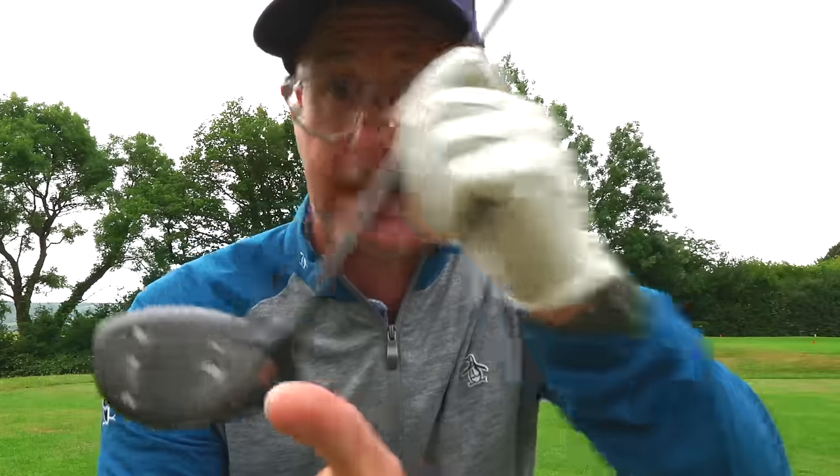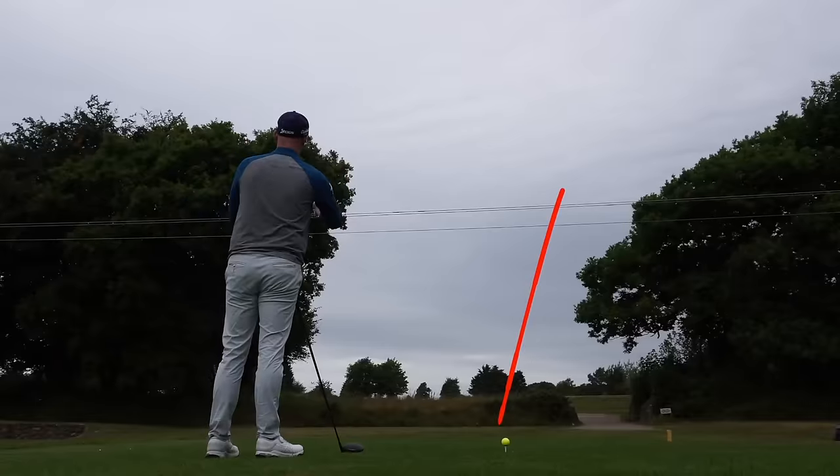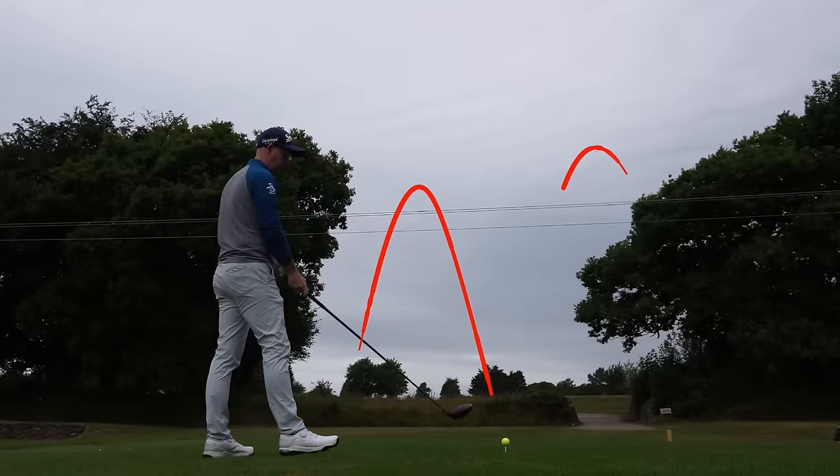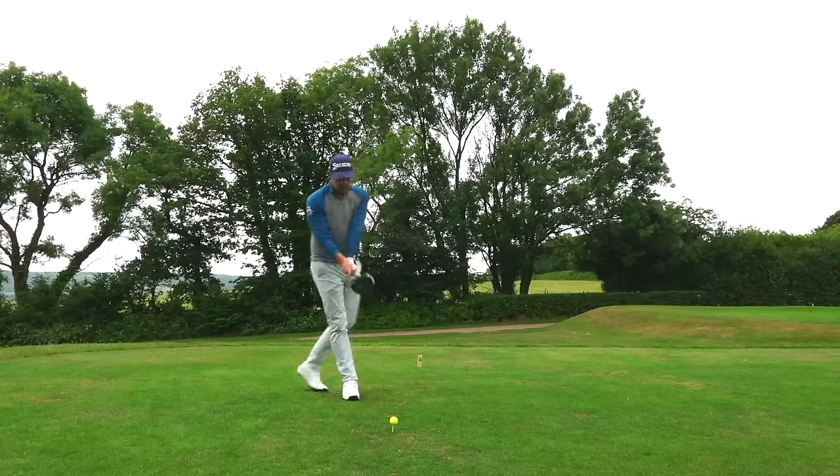A slice is also an out-to-in path, but with the face open to that path. So it's easy to hit an annoying pull when you slice too. That's scary — you're caught between a slice going right and a pull going left. It's such a big area between those two shots, so let's get a grip on some simple tips.